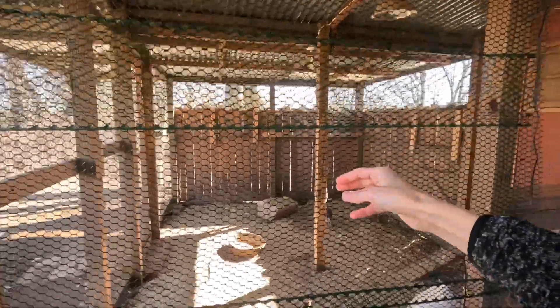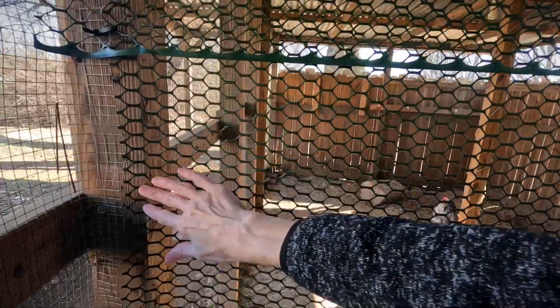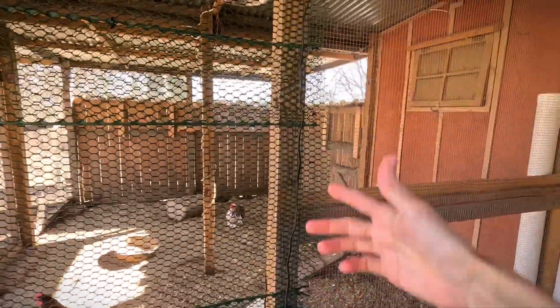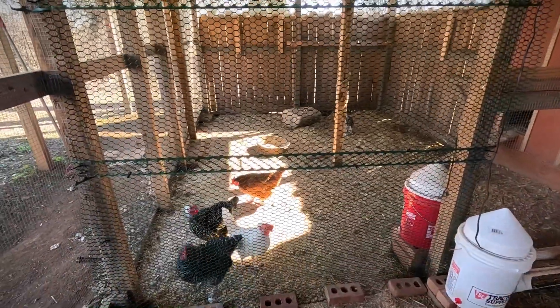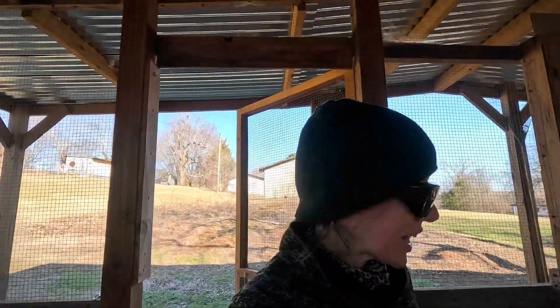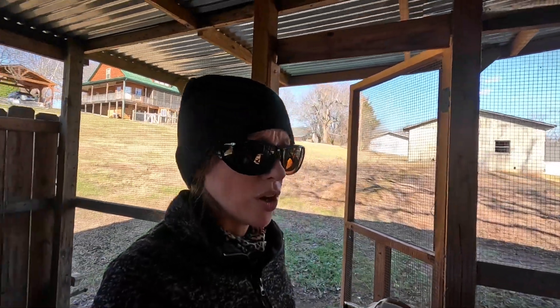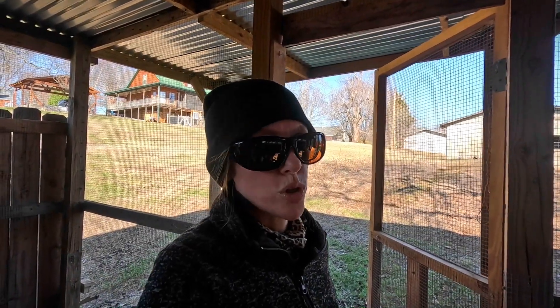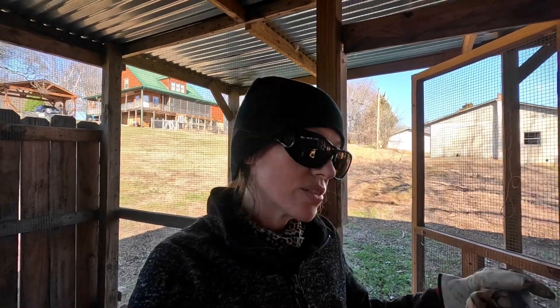I bought some poultry netting — it's really flexible, not metal, kind of a plasticky material. I've used it before and really like it; it's easy to cut and maneuver. I twist-tied it because I only had wire so far. I want to separate the new chicks from the big ones for a little while until I get some size on them, but I also want them to interact so when I introduce them all together they kind of know each other. Chickens have a hierarchy — there's always one that's highest on the totem pole.